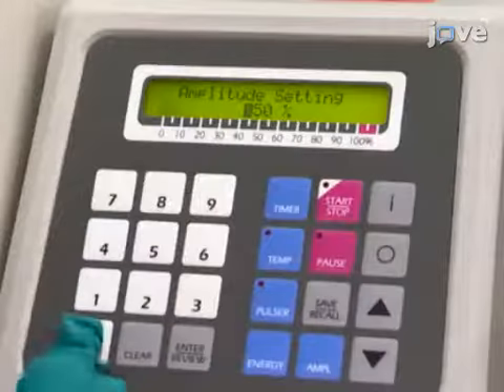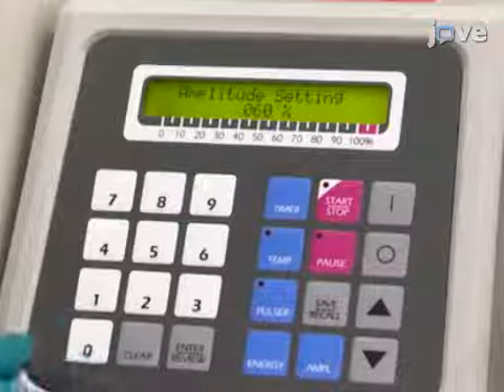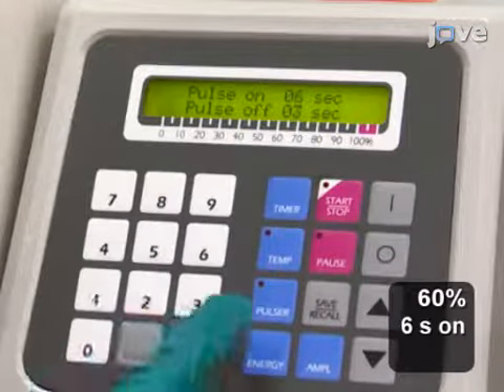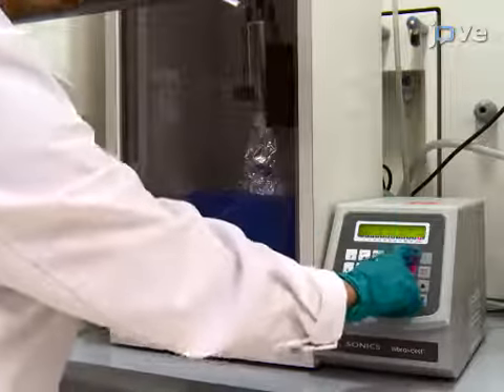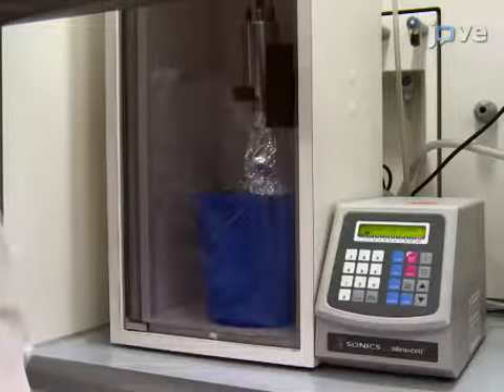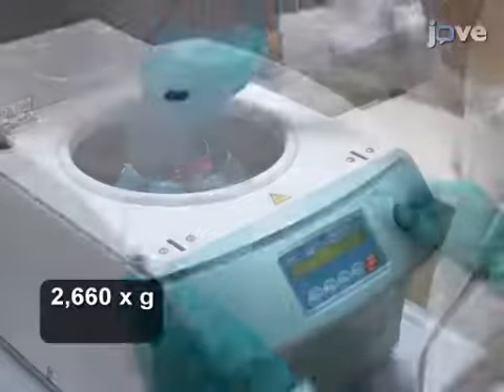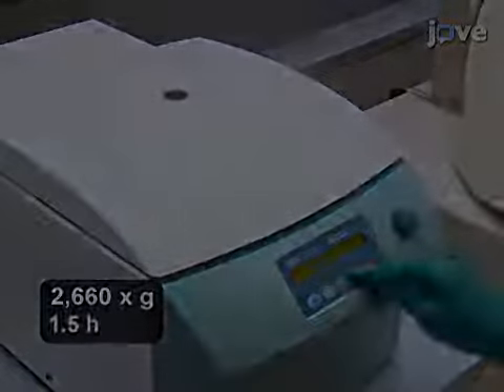To sonicate the mixture by probe sonication, set the amplitude to 60% and the pulsing to 6 seconds on and 2 seconds off. Then switch on the sonicator and run the process for 1 hour. Next, centrifuge the dispersion at 2,660 times g for 1.5 hours.